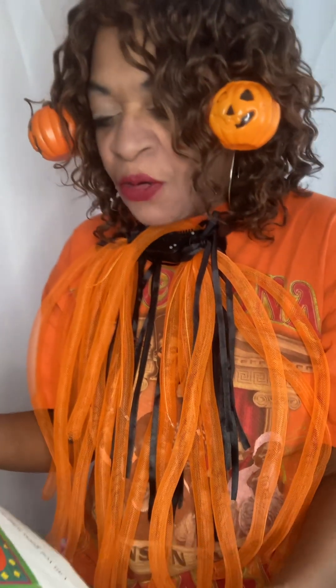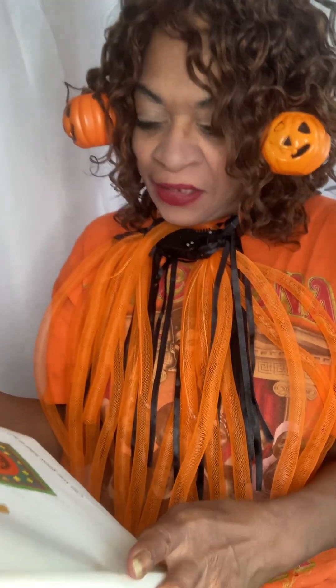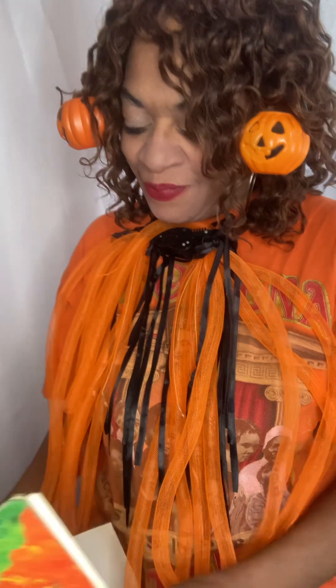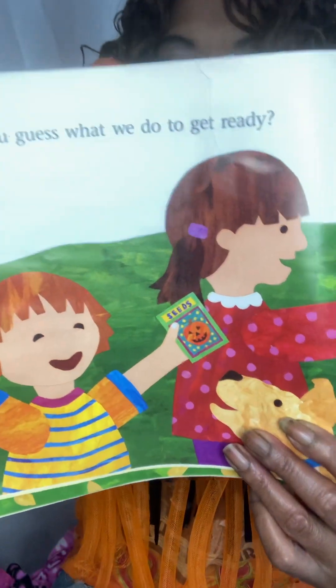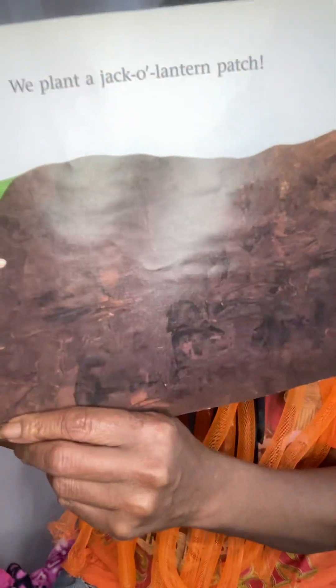All summer long, my brother and I get ready for our favorite holiday. Can you guess what it is? Halloween! Can you guess what we do to get ready? We plant a jack-o'-lantern patch. We got the dirt and everything's ready, getting ready for the patch.